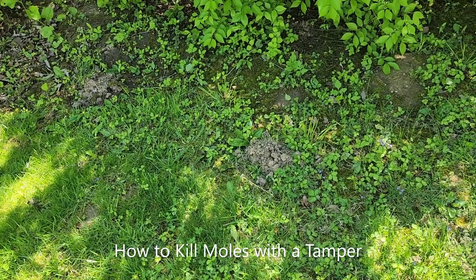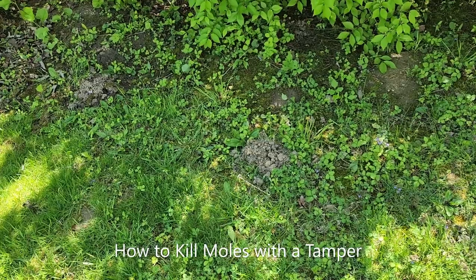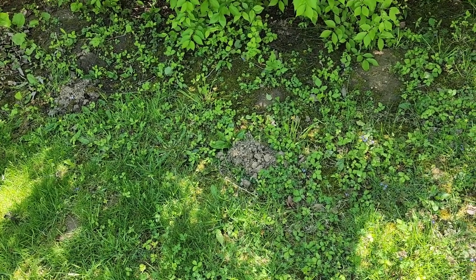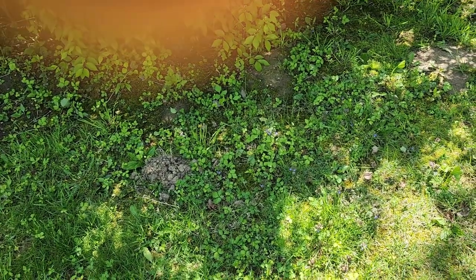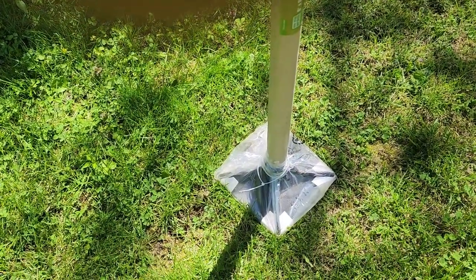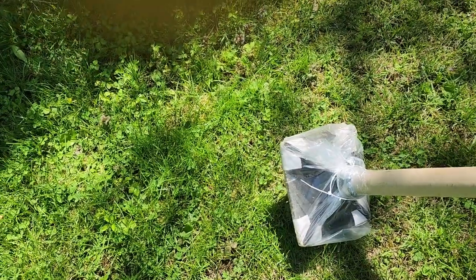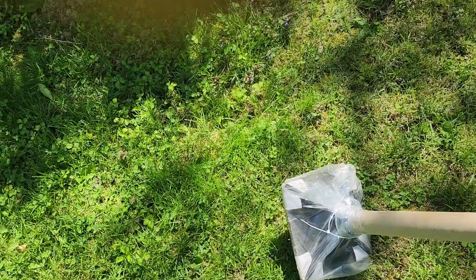I'm going to show you today how to get rid of moles — not permanently, but temporarily, because they always come back. But if you want them out of your yard, this is what you need. Pull this all the way down — and you stop with this. This is compact gravel, but you can use this tool for moles too.